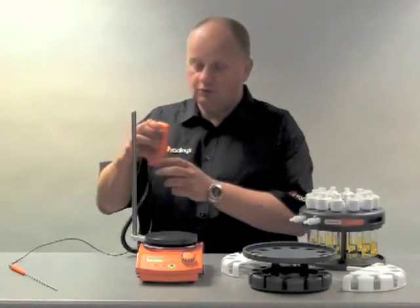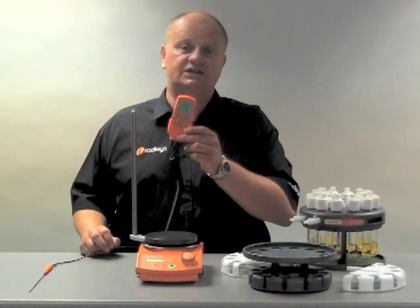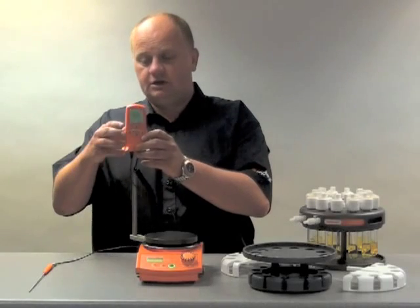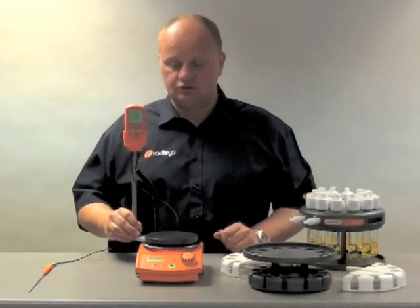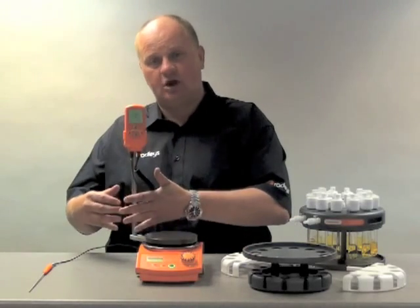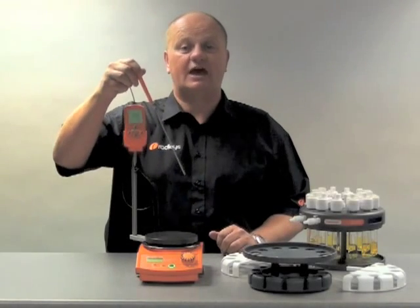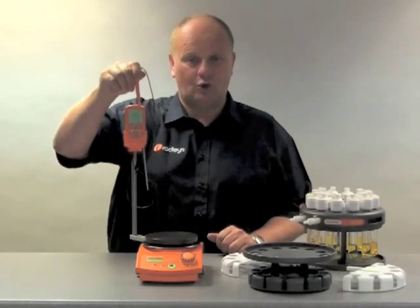The hot plates come with an optional Carousel Fuzzy Logic temperature controller, which is an essential tool when using the Carousel. The Fuzzy Logic clips onto this support here, which is supplied with it. This allows room for the Carousel to fit on top and for the probe to be slightly to one side. It uses a PT-1000 temperature probe which you can place into the solution or into the block.